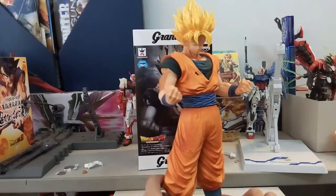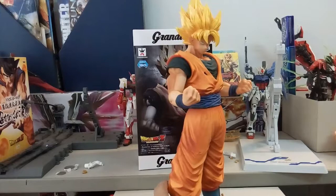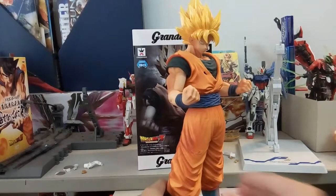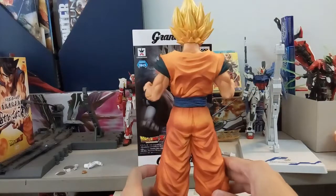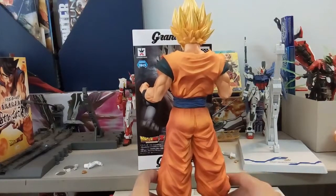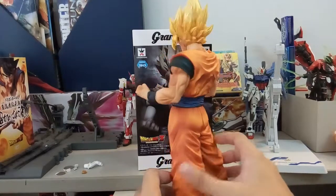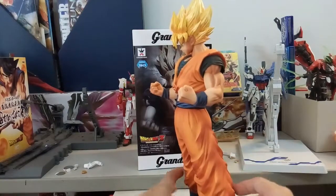As you can see, his shirt/gi is slightly darker in color. This is his posed stance from the box art — staring right at you. At the back, the sculpting of his pants is really great; it's very difficult to sculpt that level of detail.